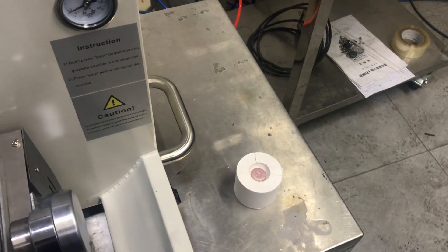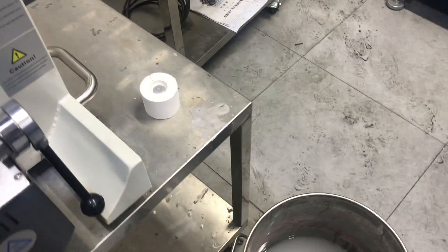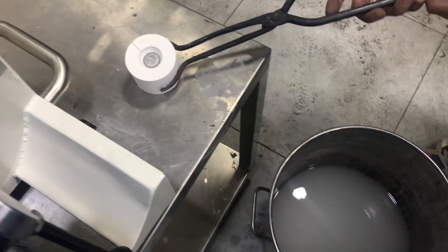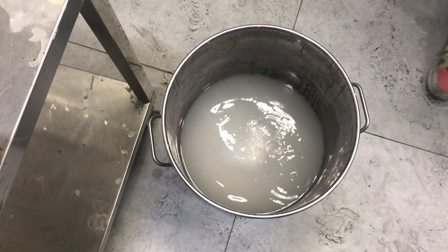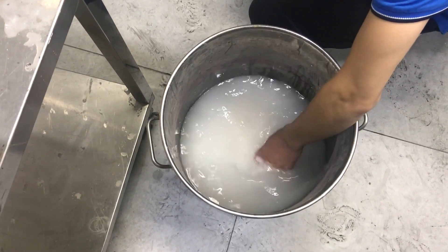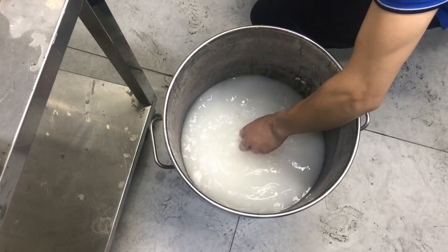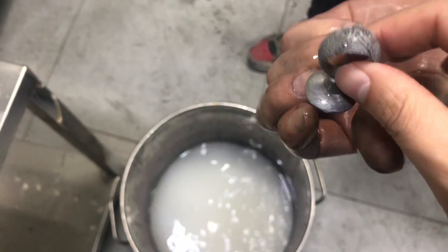Cool down the material for some minutes. We already waited five minutes. Let's set the flask into the water.